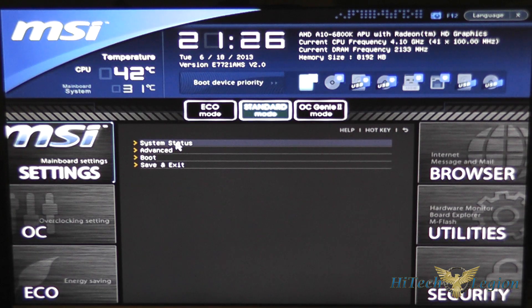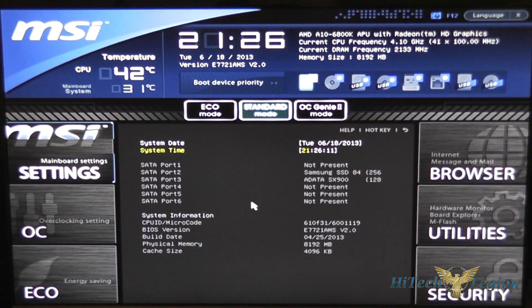On the left side you've got your settings button, which gives you options for system status — just a quick overview of what's in the system — your time and date where you would set those, the SATA ports and what's connected to them, your CPU information, BIOS version, memory size, and cache size as well.